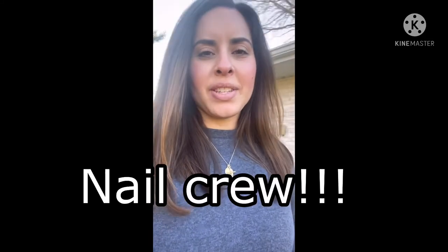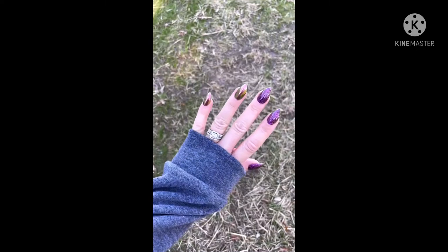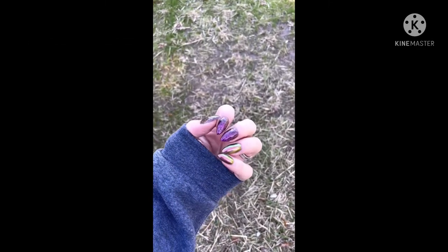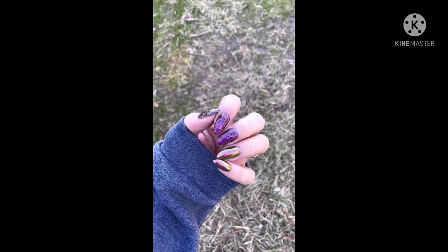What's up nail crew! I wanted to film a quick video showing you guys how I take nail fees. One of the ways that I do it is I put a sleeve on, start to loosen my hand up a little bit, and then go in with this pose.